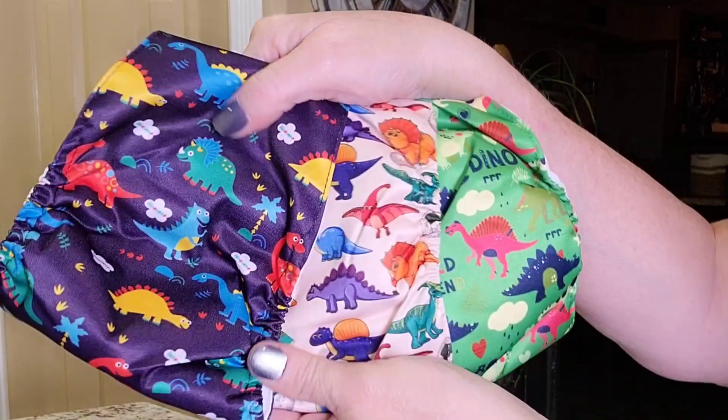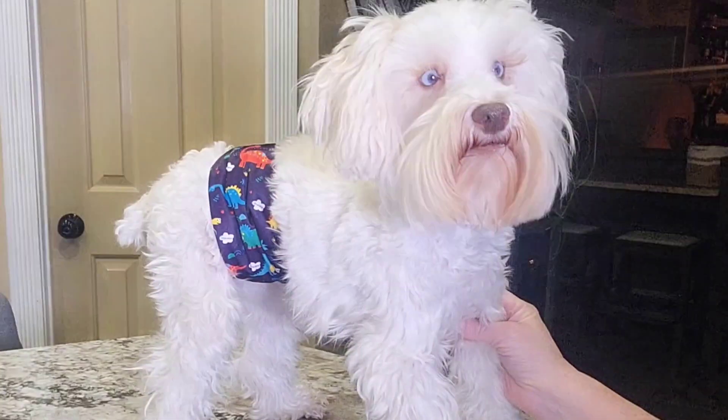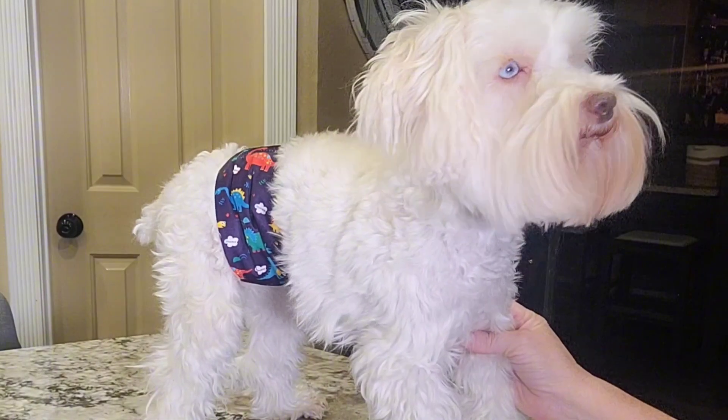That's worked out really well for us. If you're looking for some cute belly bands, these have little dinosaurs on them — they're super cute. Definitely pick these up. I love belly bands and like I said, I've used them for years. Check them out.